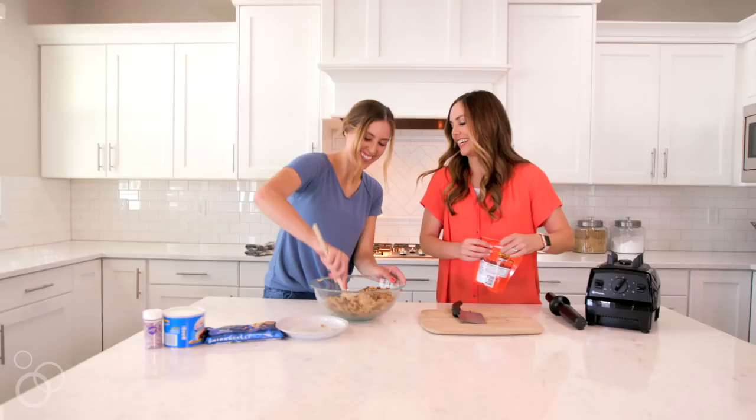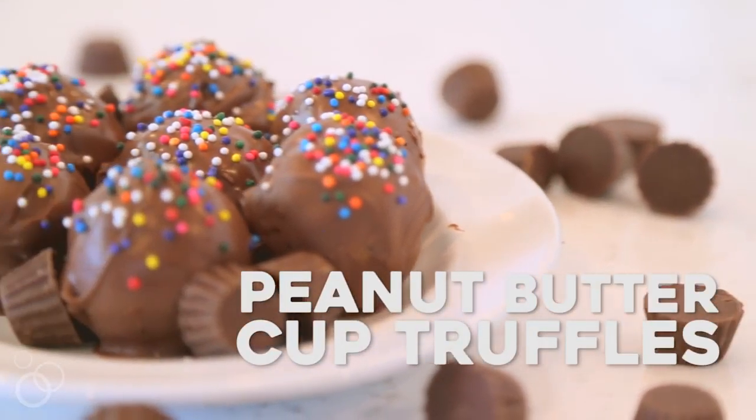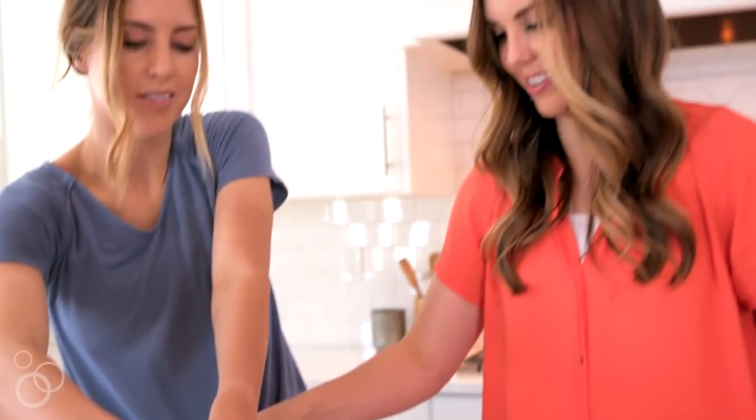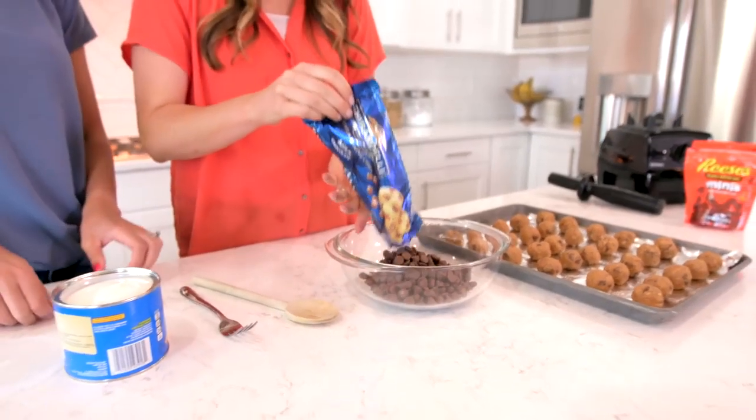Hey guys, it's Camille from 6sisterstuff.com and today we are making our peanut butter cup truffles. I love these because they require no baking and you can get your kids involved and give them some jobs to do that make this a fun family activity.